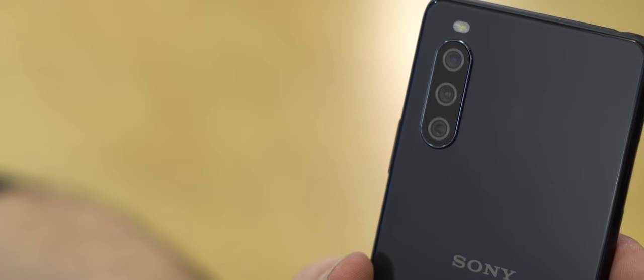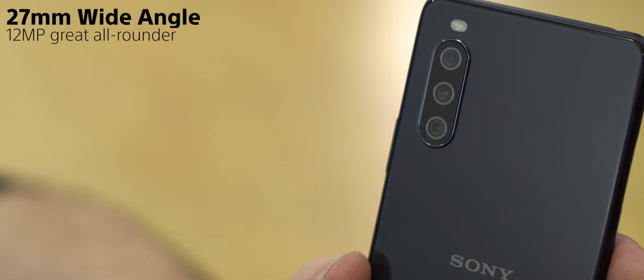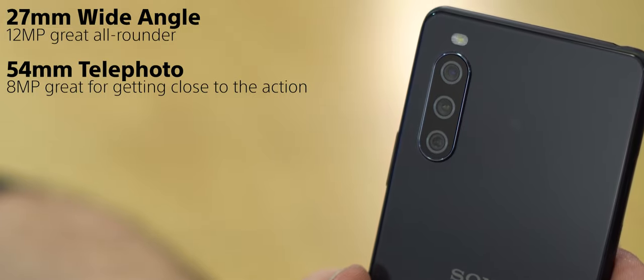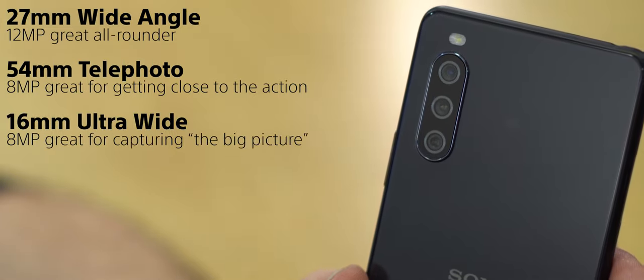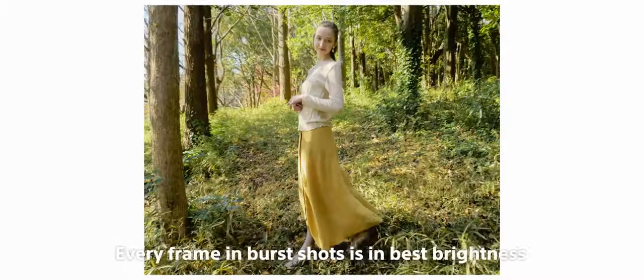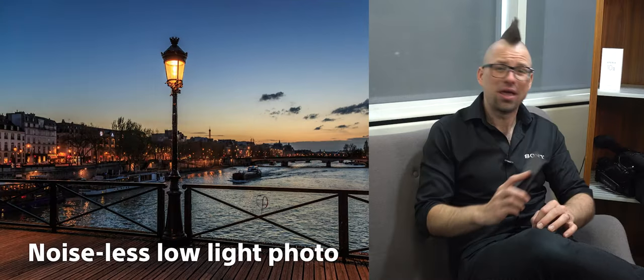If you are more into creating content rather than consuming it, the Xperia 10 Mark III's triple lens camera has got you covered. It's equipped with a 27mm wide angle main camera which can shoot up to 12 megapixels, an 8 megapixel 54mm telephoto lens which is great for getting closer to your subject, and another 8 megapixel 16mm ultra wide lens to capture more of your surroundings. With Sony's improved camera software, not only can you shoot a 10 frame per second continuous burst, but the camera will automatically adjust the brightness for each one of those burst shots. On top of that, you can also use the dedicated night mode in all three lenses, and Sony's advanced AI can lock in the right camera settings for you without you having to think about it.